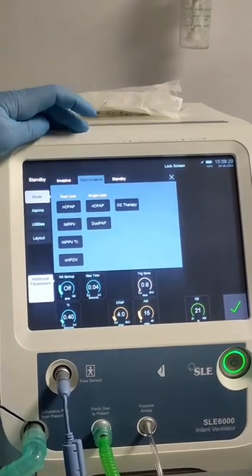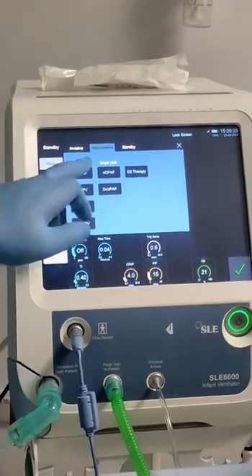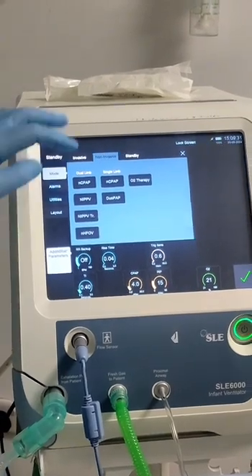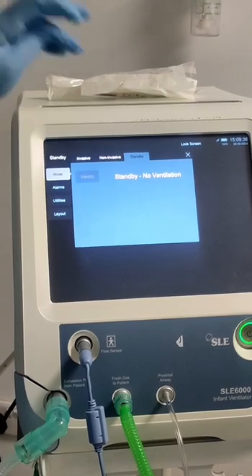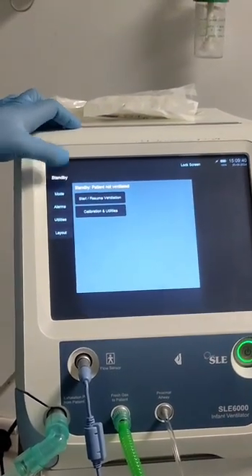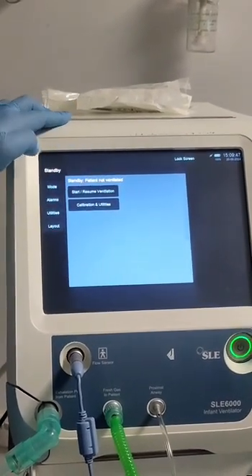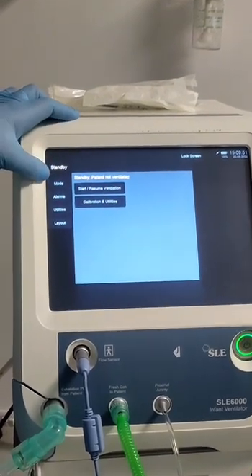For non-invasive, we also have two options: dual limb — same as what we have here — and also single limb with inspiration only. We also have photo therapy here. For standby, we can press here and it will go to standby. We can also press for calibration, or for staff ventilation, or the machine will go directly to ventilation.